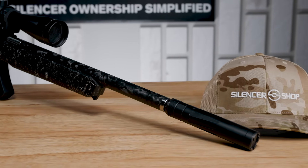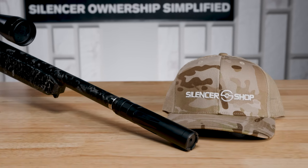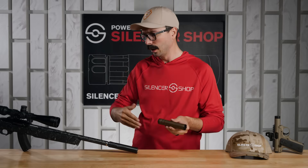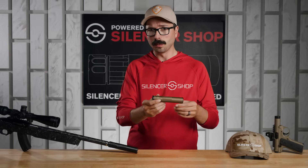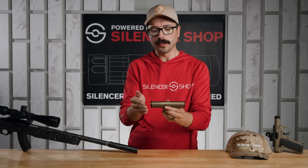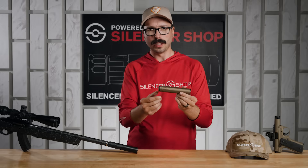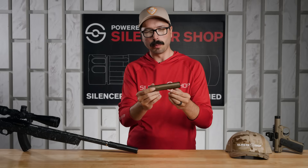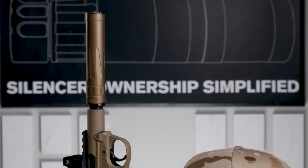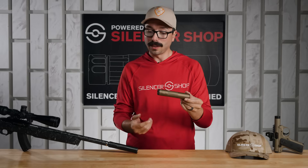The RXD 22 Ti is super lightweight, weighing about five and a half ounces with the brake, and it's just about five and a half inches long — you don't really notice it on your guns too much. We shot it on 22 pistols, rifles, 5.7, and 17 HMR. Even on those really fast supersonic rounds, we were really impressed. The Triskelion baffle system regulates pressure so it sounds really similar whether you're shooting it on a pistol or a rifle — no aggressive first round pop or port pop.